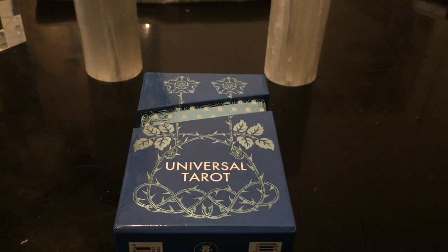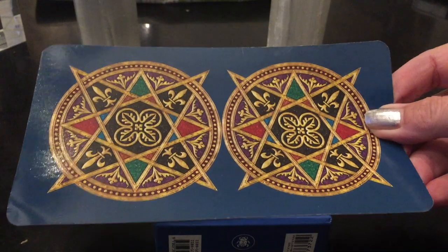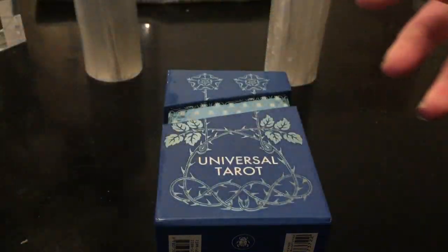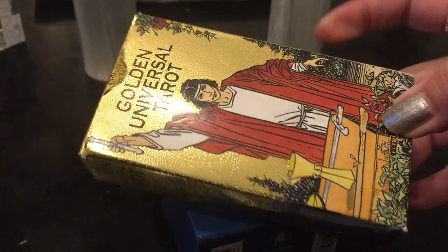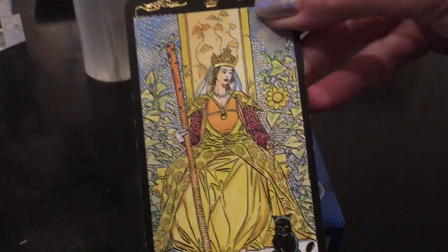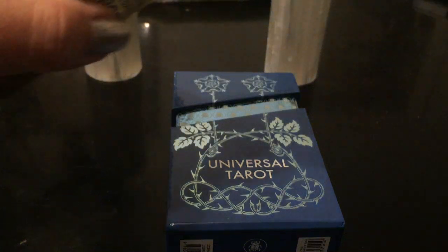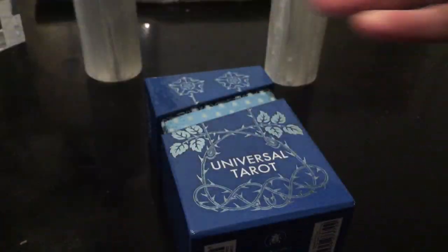I recently showed my love for the Universal Tarot — it runs deep. I have the professional version, which I did a close-up review on. I have the Golden Universal, which was one of my first. This was the first version of the Universal Tarot I got that I fell in love with. It has that gold finish. That was the first Universal Tarot that turned me on to Universal Tarot.